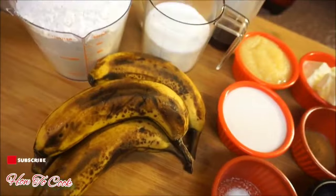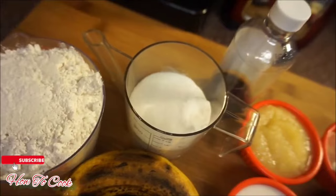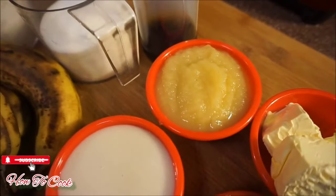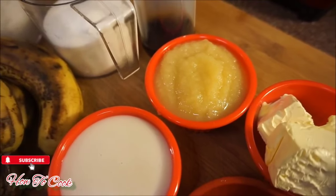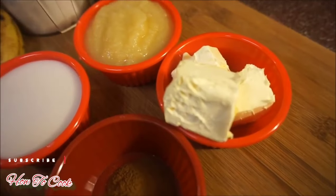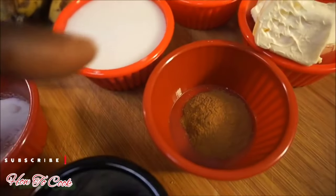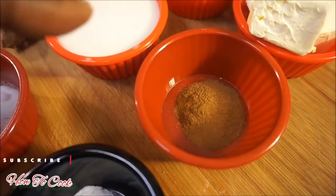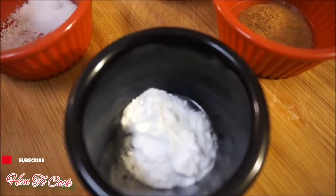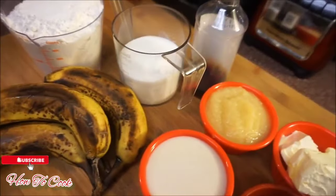I'm going to use four bananas, two cups of banana flour, one cup of granulated sugar, a half cup of applesauce — which substitutes for the eggs — three tablespoons of vegan butter, half a cup of almond milk, one tablespoon of cinnamon powder, one teaspoon of baking soda, and a half teaspoon of salt.